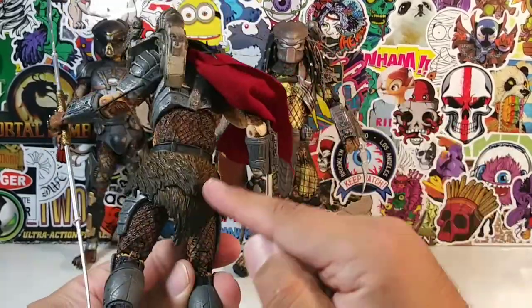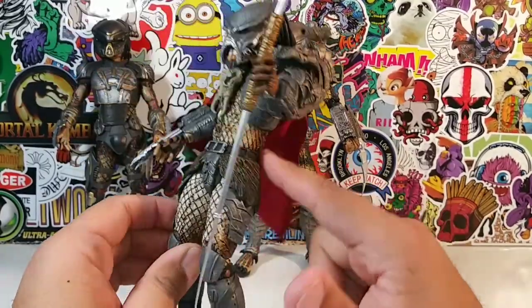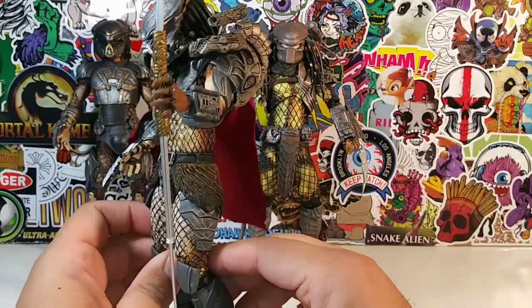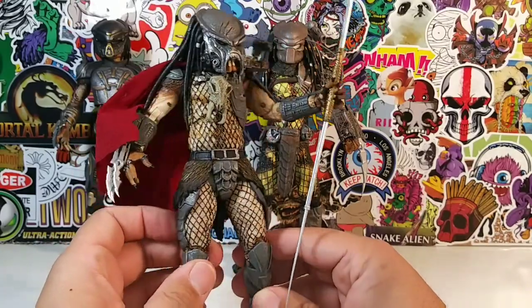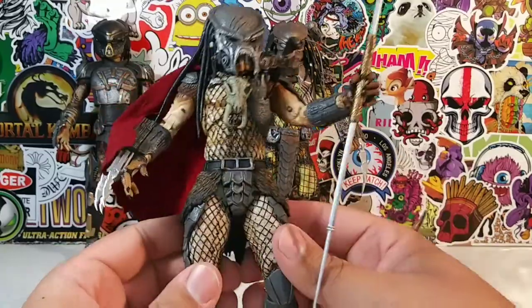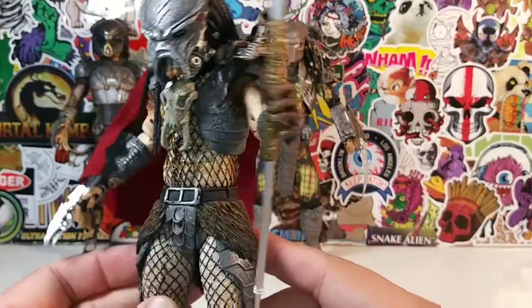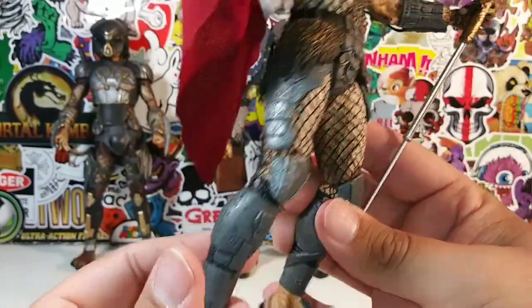I like the back too - he kind of has this fur on his back and on the sides. It's different, like he's hunted this animal and he's wearing its fur. The overall detail is just immaculate. There's just no other way to explain it.